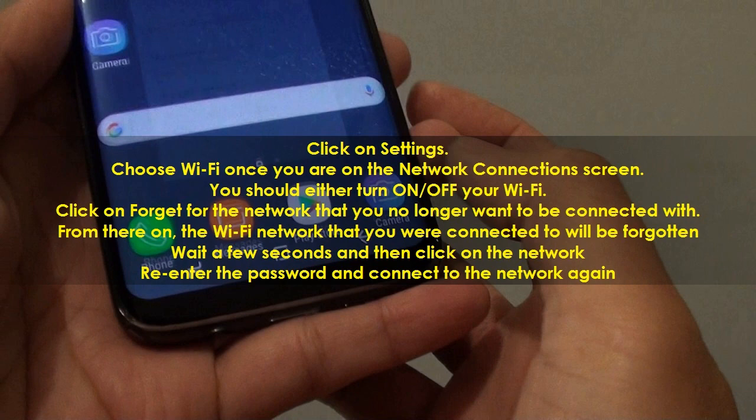From there, the Wi-Fi network that you were connected to will be forgotten. Wait a few seconds, then click on the network, re-enter the password, and connect to the network again.